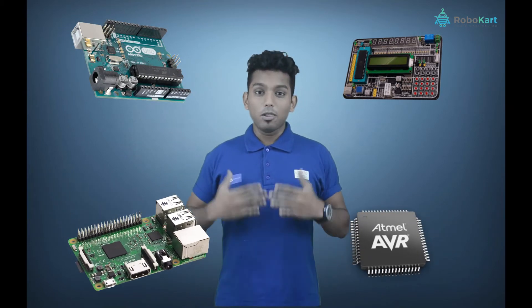In this training, you will be learning about 8051 Microcontroller, Arduino, AVR, Raspberry Pi and lots more.